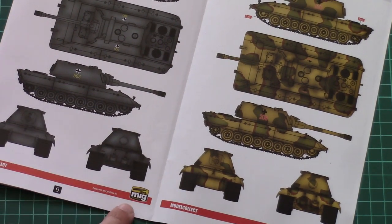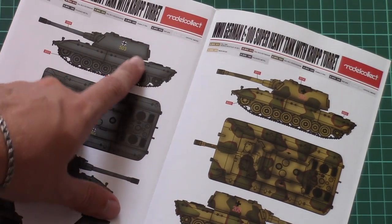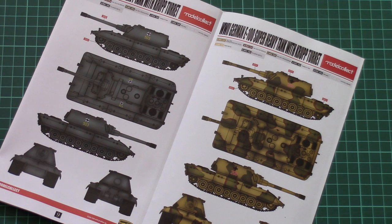All three marking options were developed in cooperation with Ammo, so all paint numbers are given in Ammo designations. But as I said before, nobody stops you from choosing something different on your small E100.